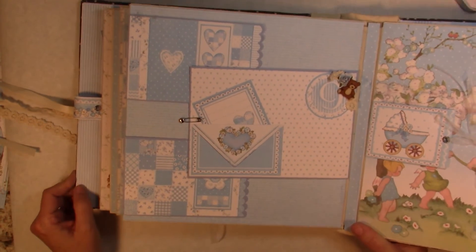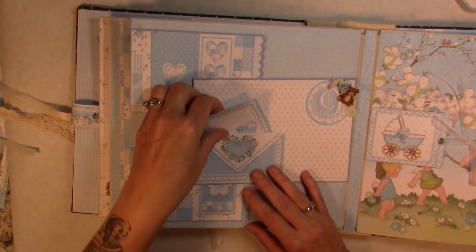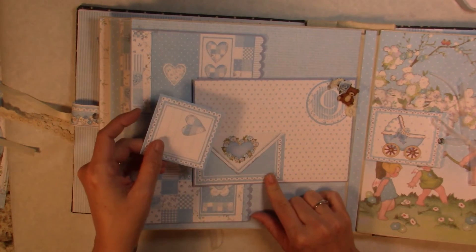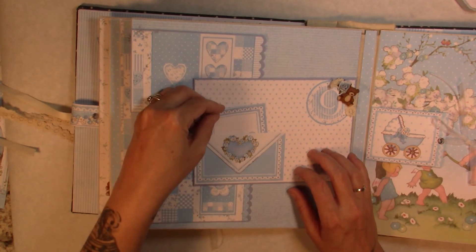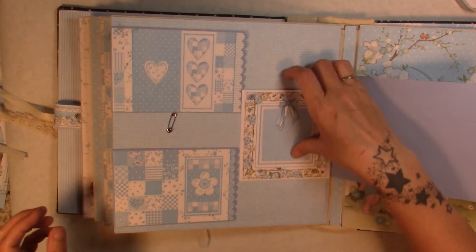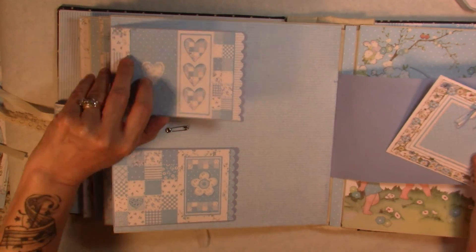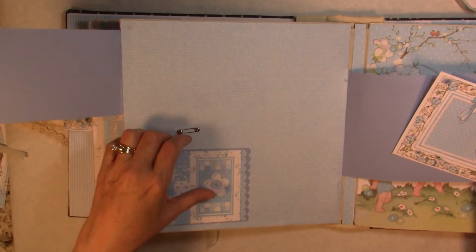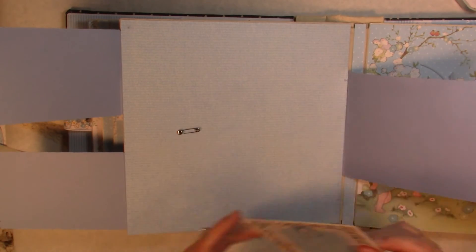For month number nine we have a swing tab. Here's one of the cut-aparts where you put a little tag inside, and this swings out to the side. I have a photo mat inside, and both of these swing out so you have lots of room for photos back here.